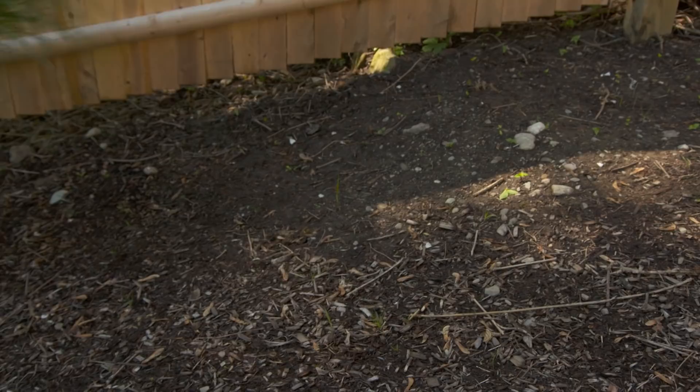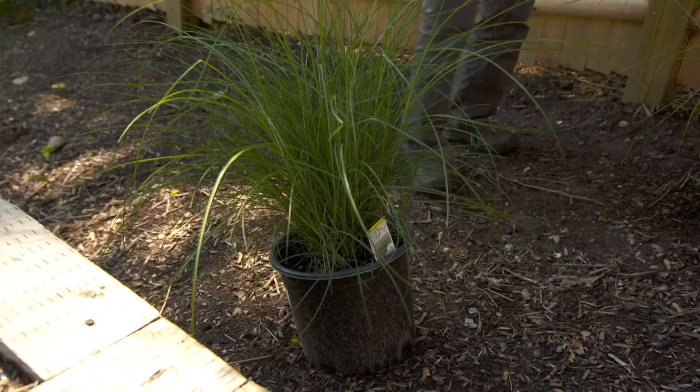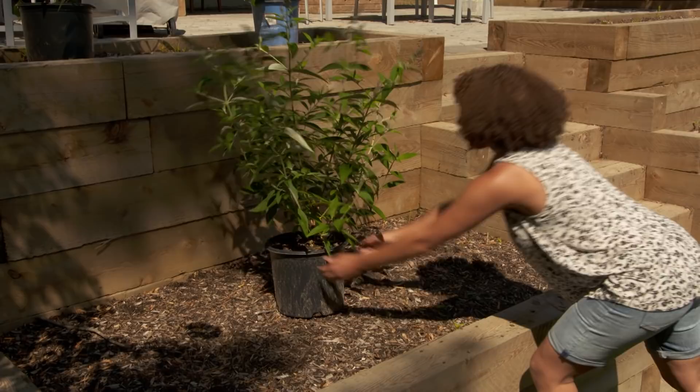Okay, so I got these grasses. These are miscanthus grasses, otherwise known as maiden grass. They get about five feet tall and act as a great backdrop to these planters. That's gonna look really nice in the fall and also help to cover up some of this fence space too.